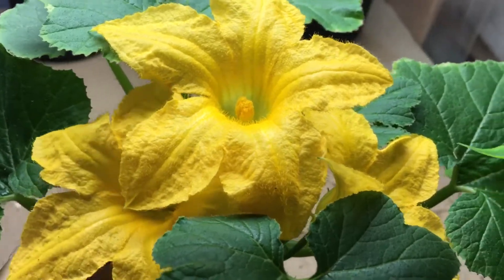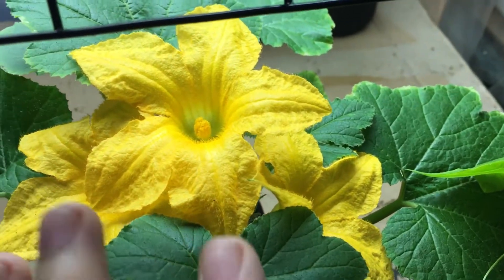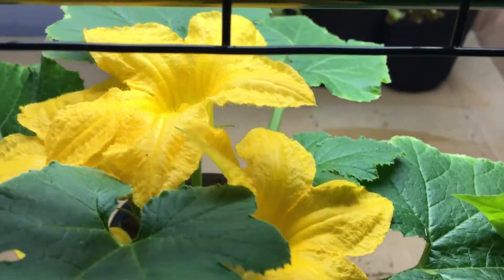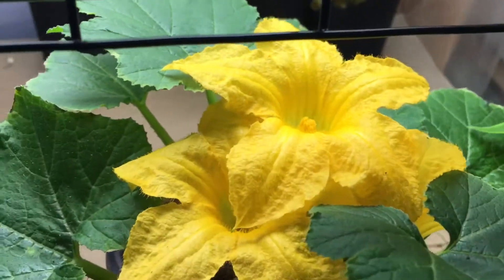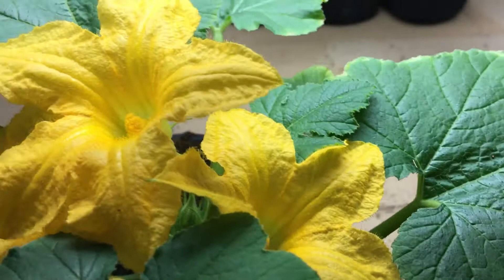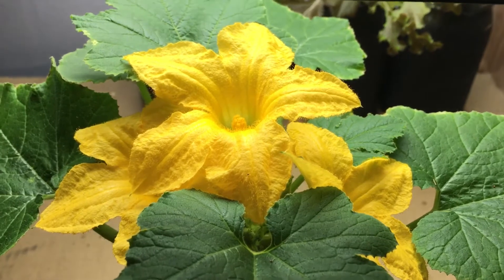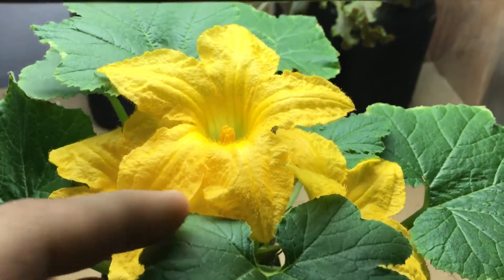The flowers are very edible and very delicious. Since we have so many male flowers compared to female flowers, you can definitely give yourself a nice little treat. Imagine serving your wife or husband a surprise meal that has this beautiful flower on it - you can eat it as a garnish. There's also a nice recipe where you stuff them with ricotta cheese, and that's apparently really delicious. The flower is really sweet in flavor, especially the pollen on the inside.